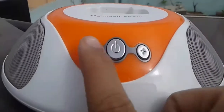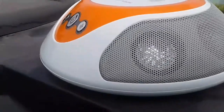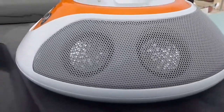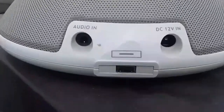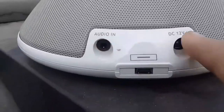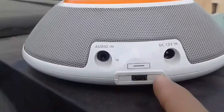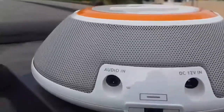We have volume rockers and in the center the power button. Moving to the right we have two speakers and the speaker grill. On the back we have the audio-in port, the DC 12-volt for the power supply of the speakers, and this mini USB port — I will let you know what this is used for.